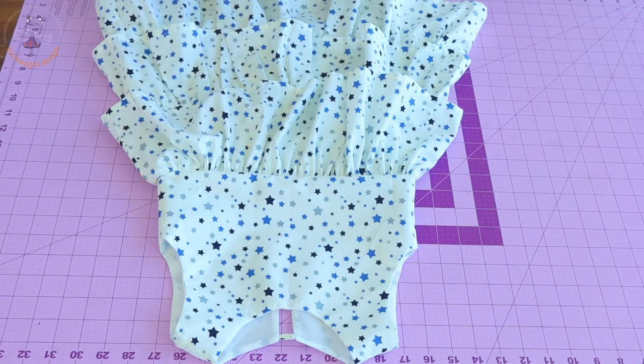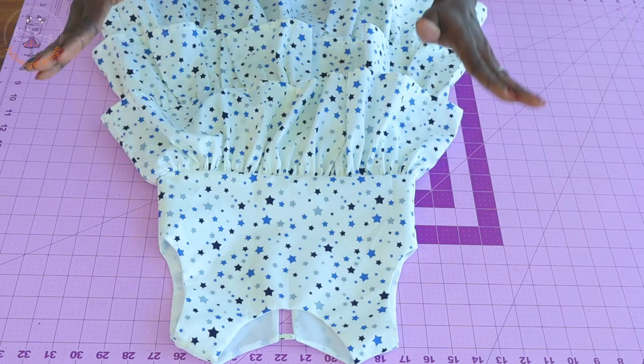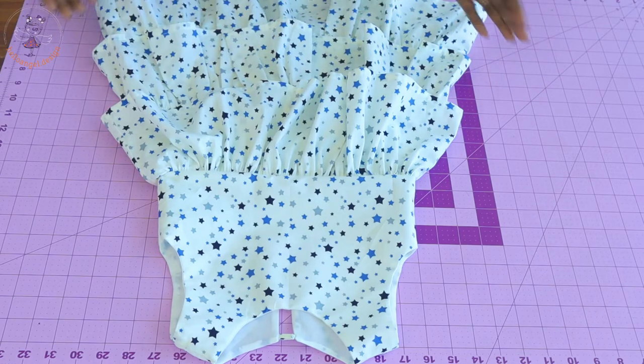Hi everyone, this is Hello India.Design. Today I'm going to show you how to make a three-layer ruffle dress. It's a beautiful dress. This is a step-by-step tutorial and you can see how the dress looks.